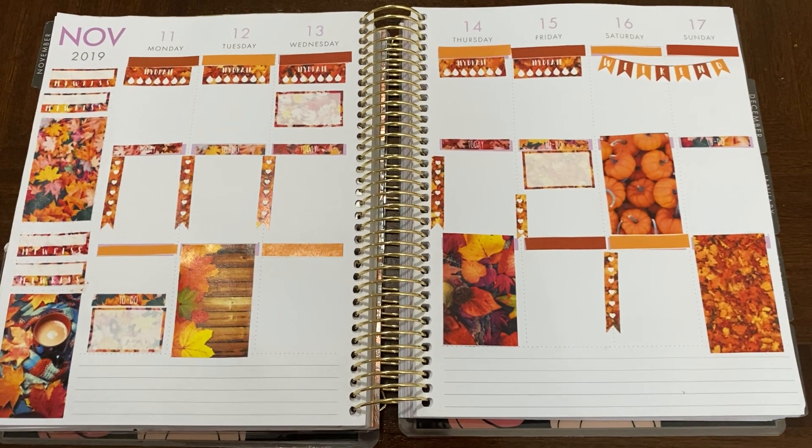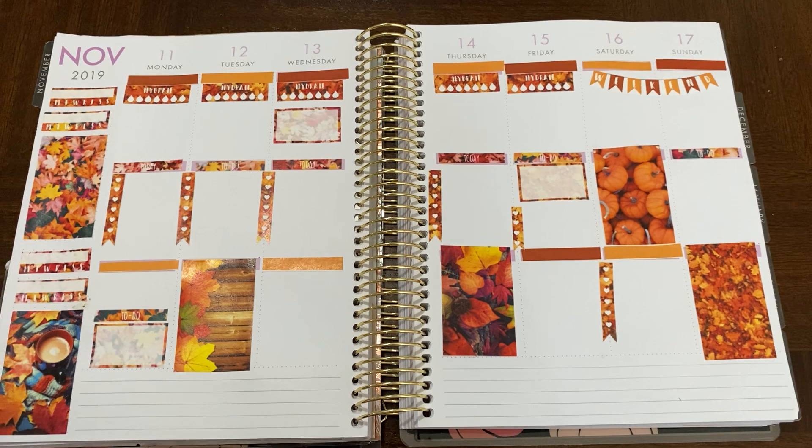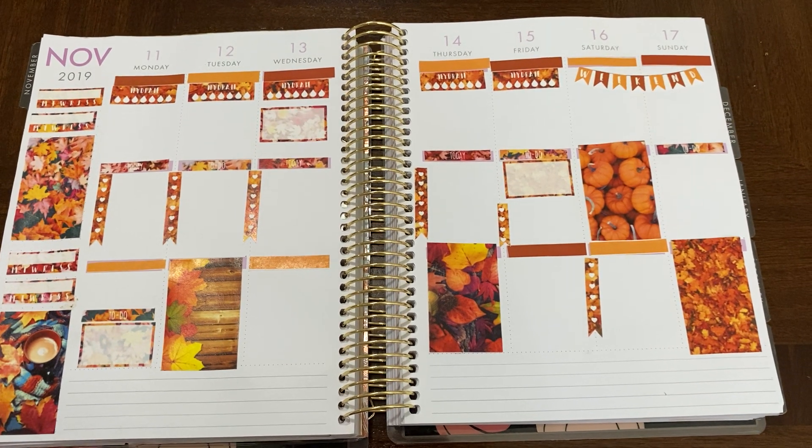I hope you guys enjoy this spread. For me, it's warm and cozy being in Central Texas. I hope you guys enjoy — thanks!